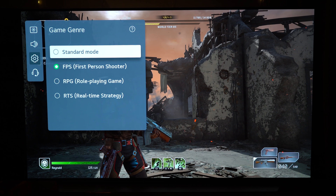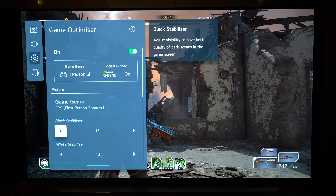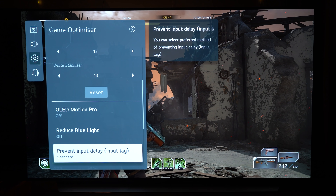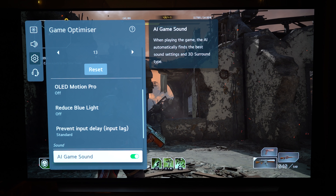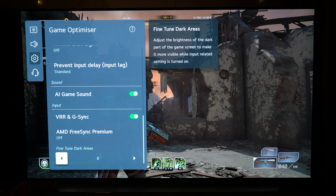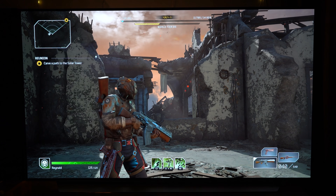For the first time you have Game Optimizer, where you can tweak game control settings. You can set the genre of the game — first-person shooter or real-time strategy — with different settings for each. You can adjust the black stabilizer, white stabilizer, and OLED motion for fast-paced games, and reduce blue light if needed. You can also switch to Boost Mode to reduce input delay even further, though even on standard it's almost negligible. Variable refresh rate, G-Sync, and AMD FreeSync Premium are also supported if your device supports them.